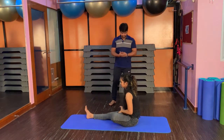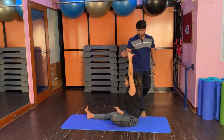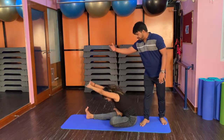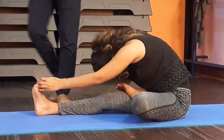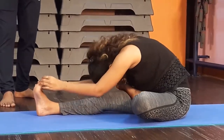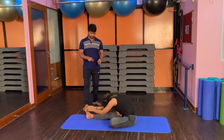Left foot on the right thigh. With inhalation, stretch arms up. We have to stretch the knee on the floor, then forward bend. Open your fingers and bend the toes. Keep the legs straight and do not bend the knee. Hold it for 15 to 20 seconds.